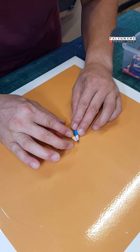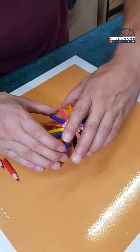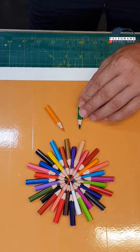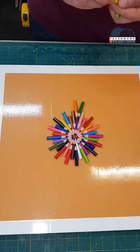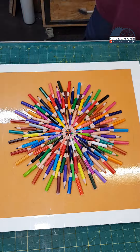I made this clock out of colored pencils. I cut the pencils to a length of 5 centimeters, then started to arrange them in a perfect circle, putting subsequent pencils on top of each other and selecting colors appropriately so that they are not repeated.